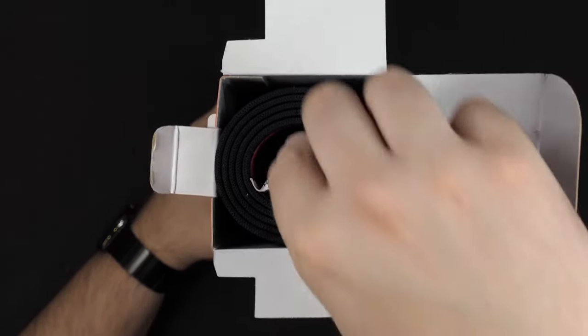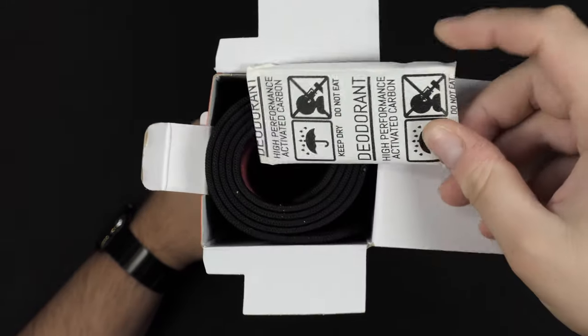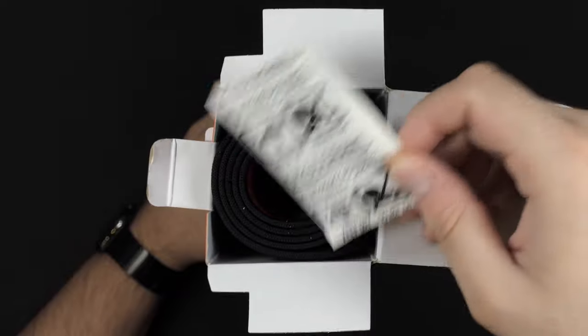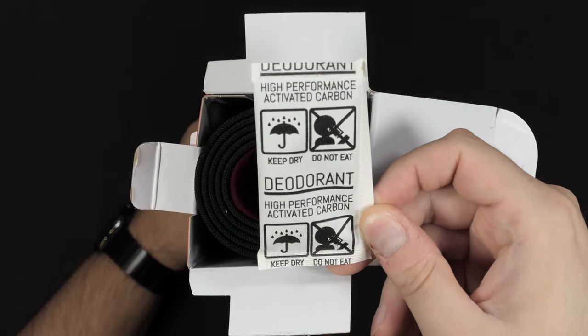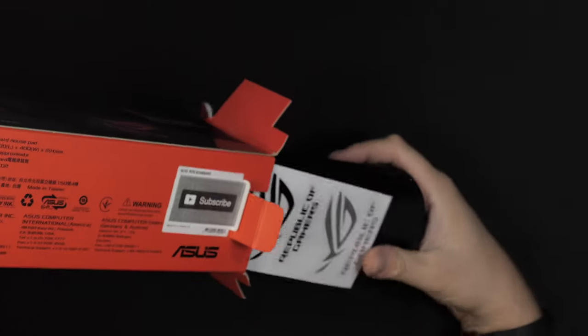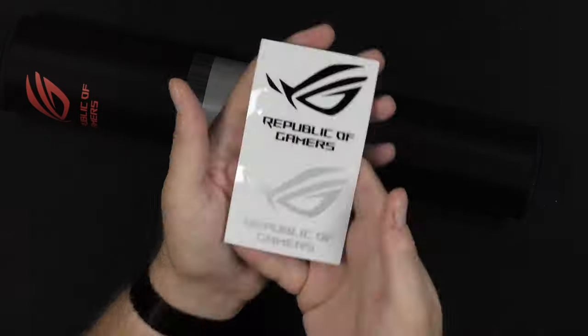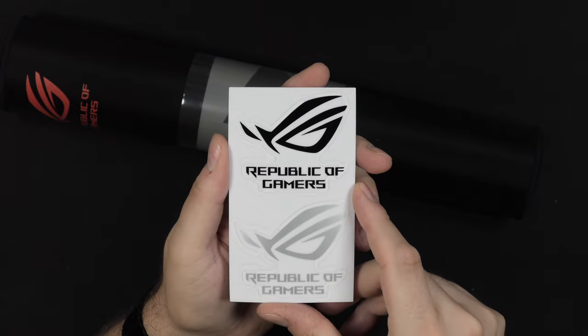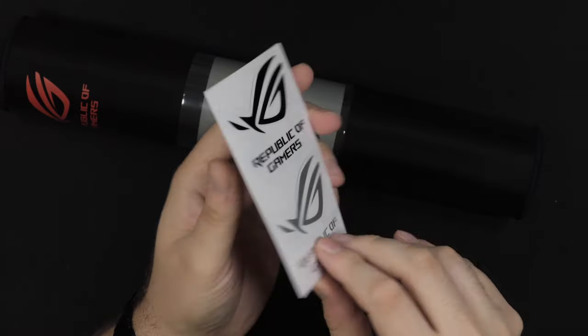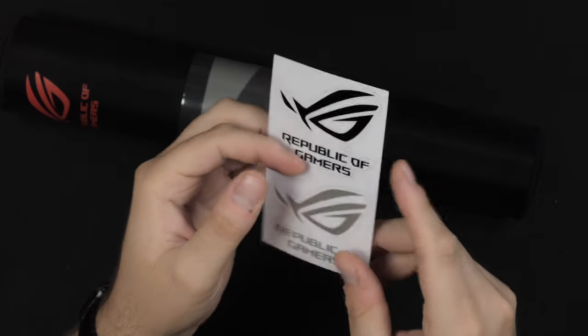First off you are met with a little anti-moisture bag - it says deodorant on it, which I don't really know why; I've seen this quite a few times on Asus products. Let's dig a little deeper and actually take the mousepad out of the box. We are met with a couple of Republic of Gamers stickers - one black and one silver sticker, which is very nice.